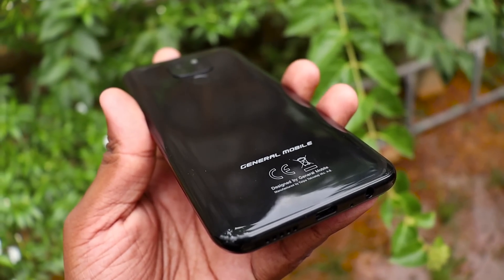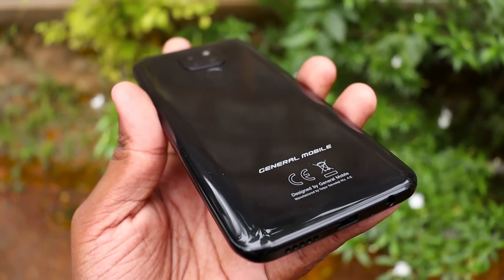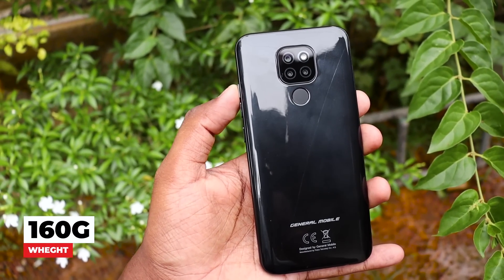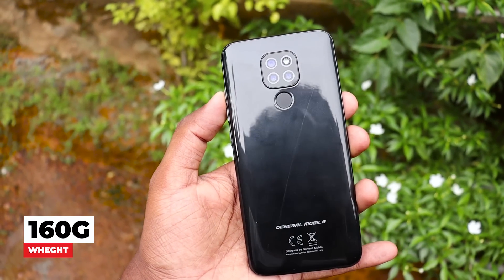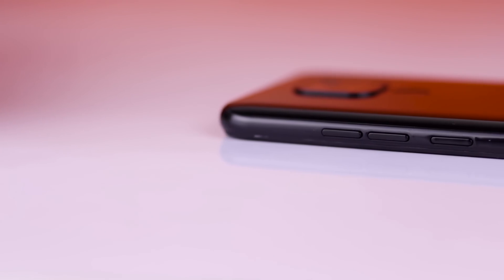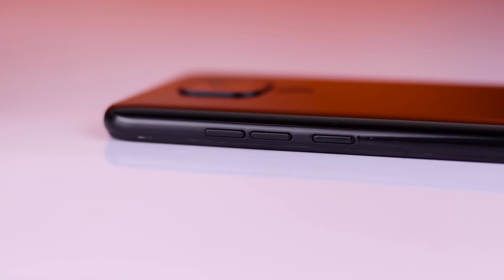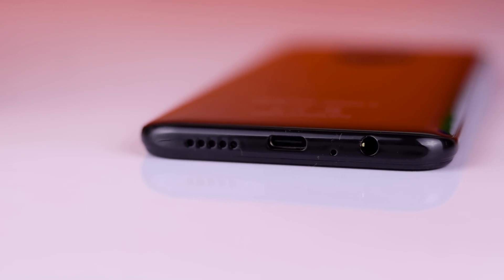This device is not a flagship device; it can be used with up to 12 apps. This device can be used as a budget smartphone. This device has volume and power buttons, and this device also has a 3.5mm audio port.